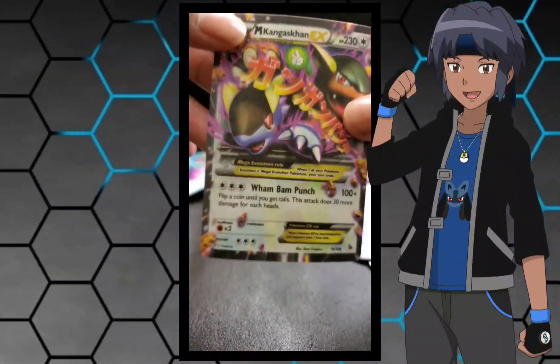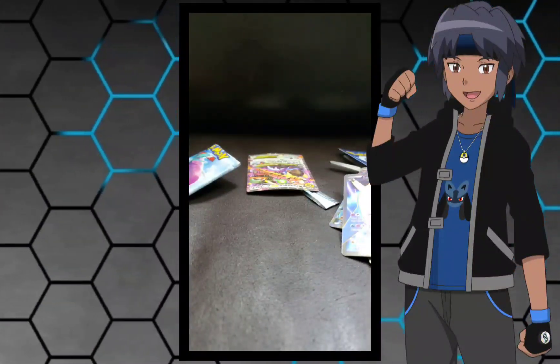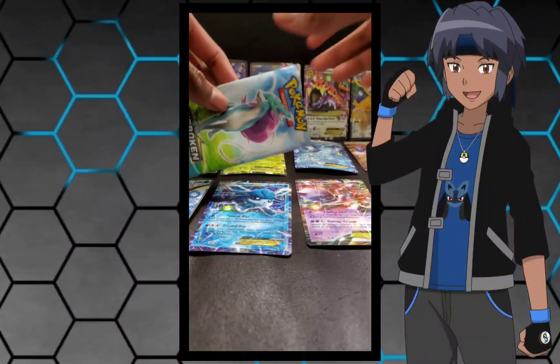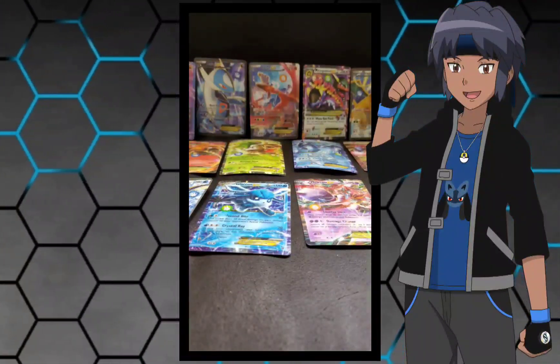We got a Mega Conga Skong EX, and yeah that's it. You can see the back — it's just terrible. And yeah that's basically the pack. I don't even know what I did in the background right there — that's just proof that I suck at making Pokemon card videos. Hopefully you guys enjoyed this video though.